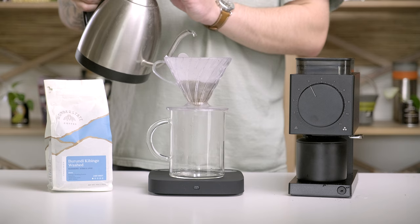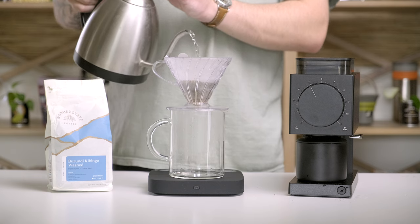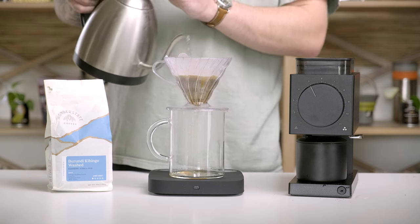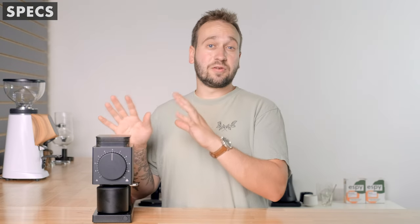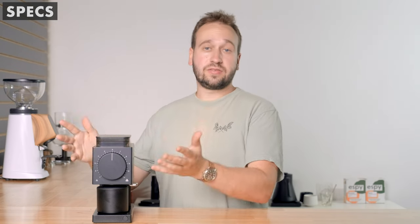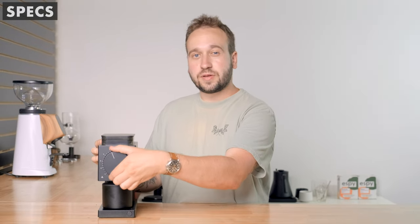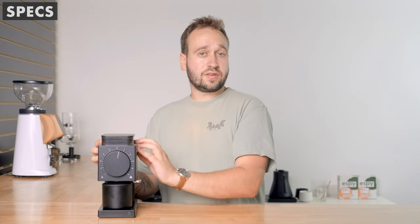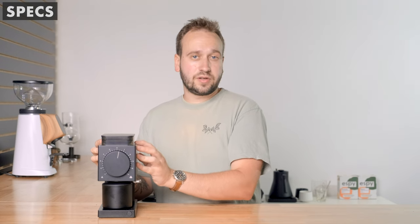This grinder is designed for just filter coffee, not espresso. Fellow talks about how when a grinder tries to do everything at once it becomes a master of none, and they were really just trying to become the master of drip coffee grinders for your home. It has stepped adjustments — 31 adjustments — and a set of 64 millimeter flat burrs. We'll talk more about the burrs later on.